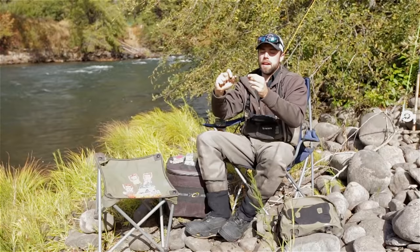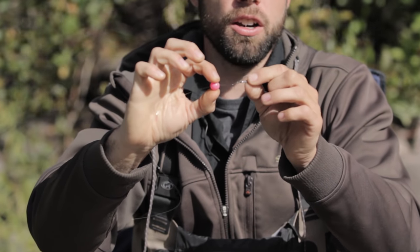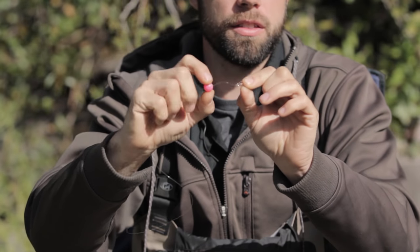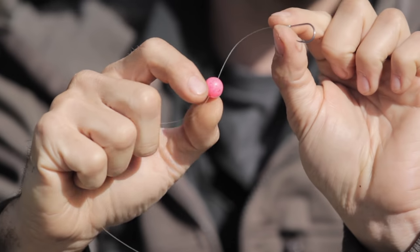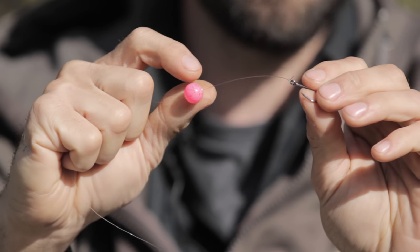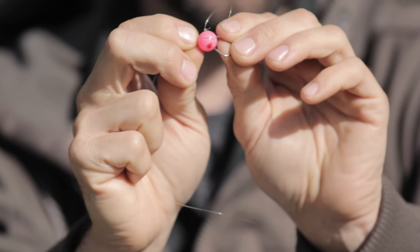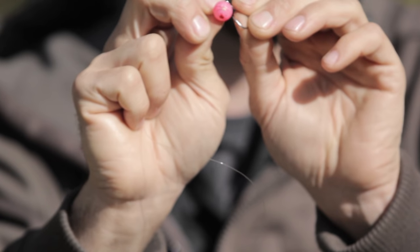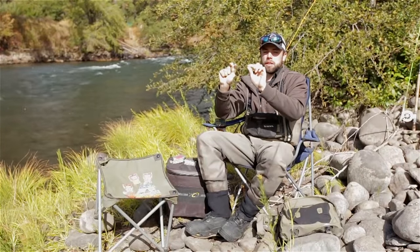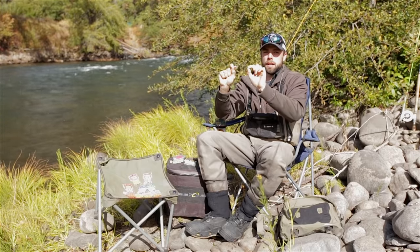If you've got that bead pegged close to the hook, as soon as you set that hook it's going to go right into the fish's mouth. However, if you were to peg that bead right next to the hook, what could very well happen is that the bead becomes entangled with the gap of your hook and actually prevents you from hooking that fish. So that's the reason for pegging these beads one to two inches above the eye of your hook.